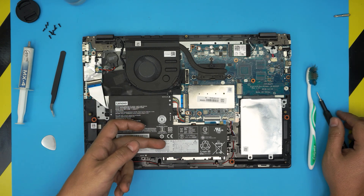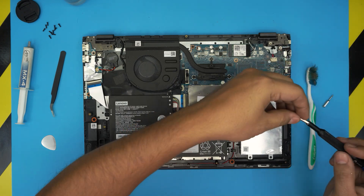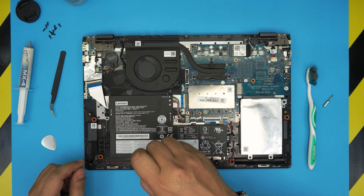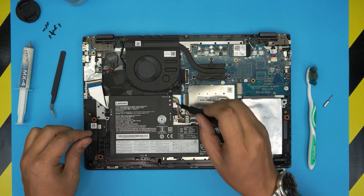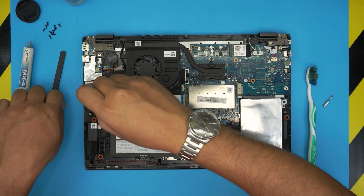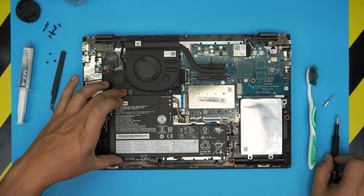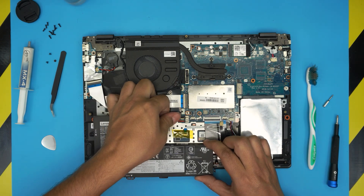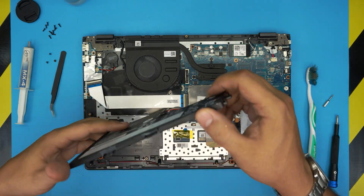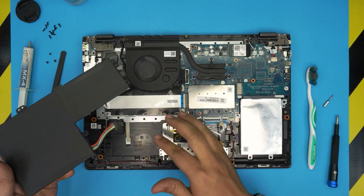Now we can see the whole inside of the laptop. First, we're going to remove the battery — there's a pile of dust right underneath. Switch to a Phillips number one and remove the three screws on the battery. Grab it, bring it up, pull the cable back, and it will release the battery. Flip it over and clean up the dust underneath.